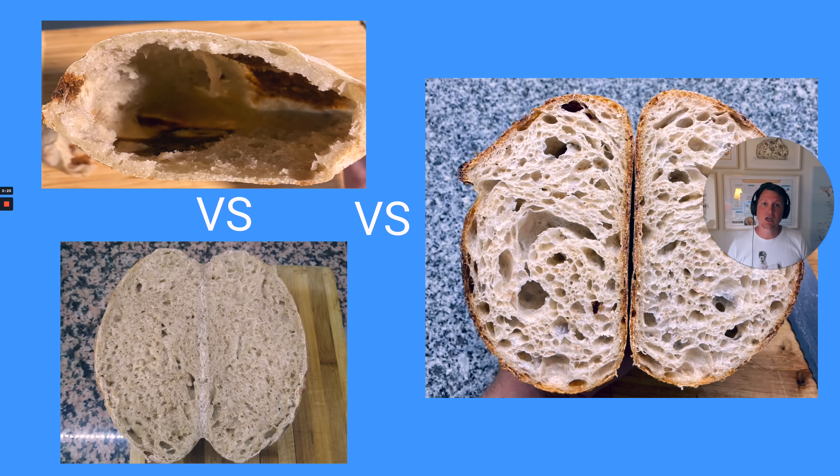We are going to be talking about different crumb structures. Top left the monster crumb, bottom left the more even crumb, and on the right a nicely fermented, a little bit more open crumb. I'll be explaining all the details on how to get there.